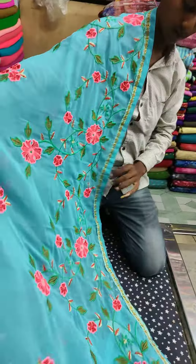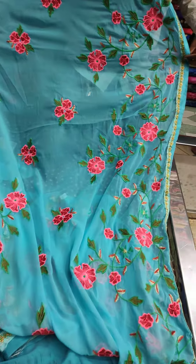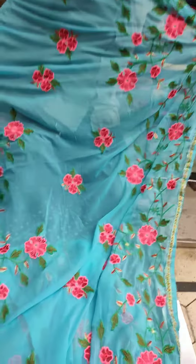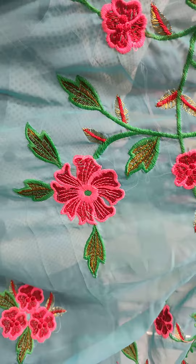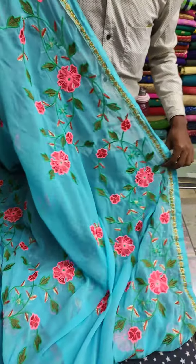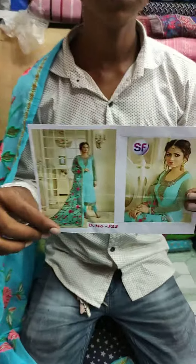Here is the dupatta, and this is our dupatta. If you like, share.